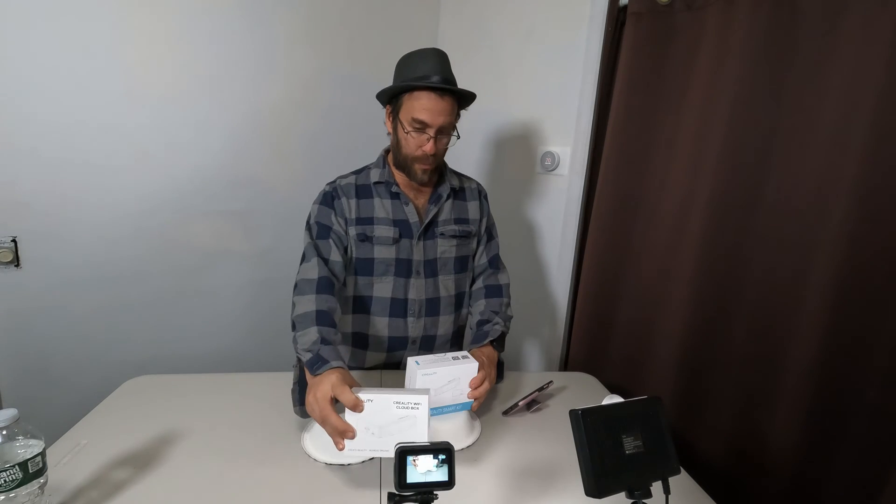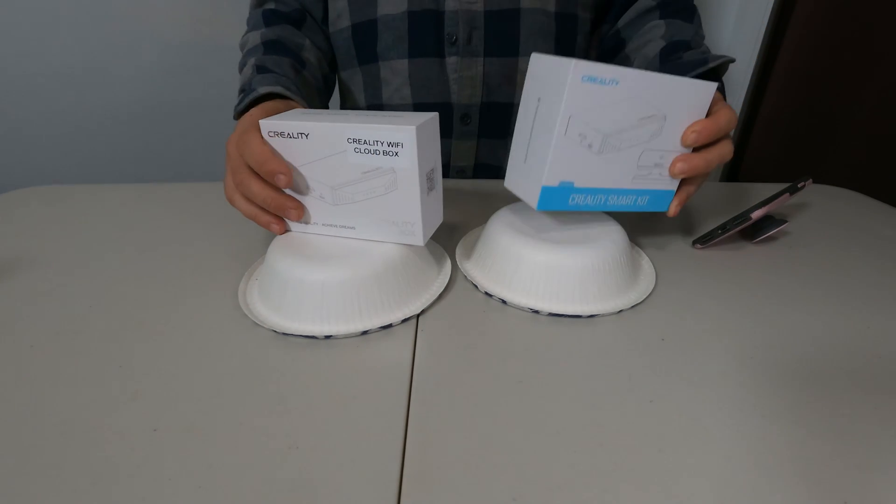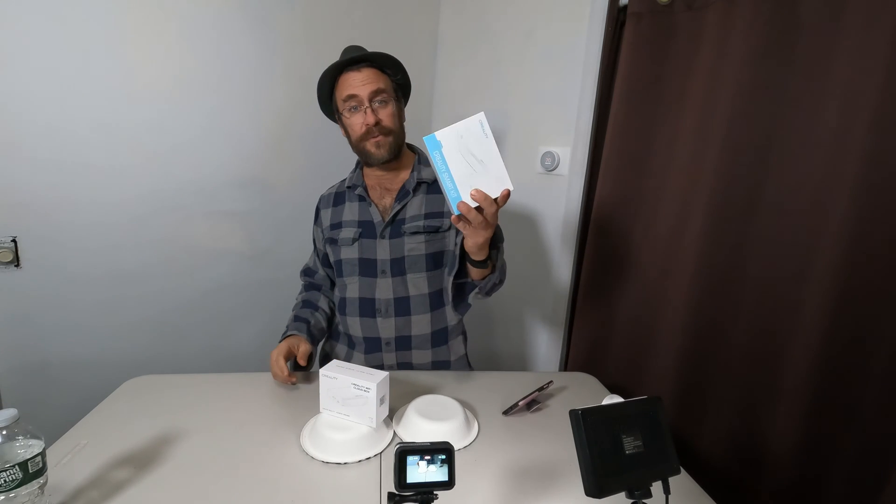Hello 3D printing friends. I'm here today with two interesting items: the Creality Wi-Fi Cloud Box and the Creality Smart Kit. The only difference between these two is that one comes with just the cloud box and the other comes with the cloud box and the Creality camera.